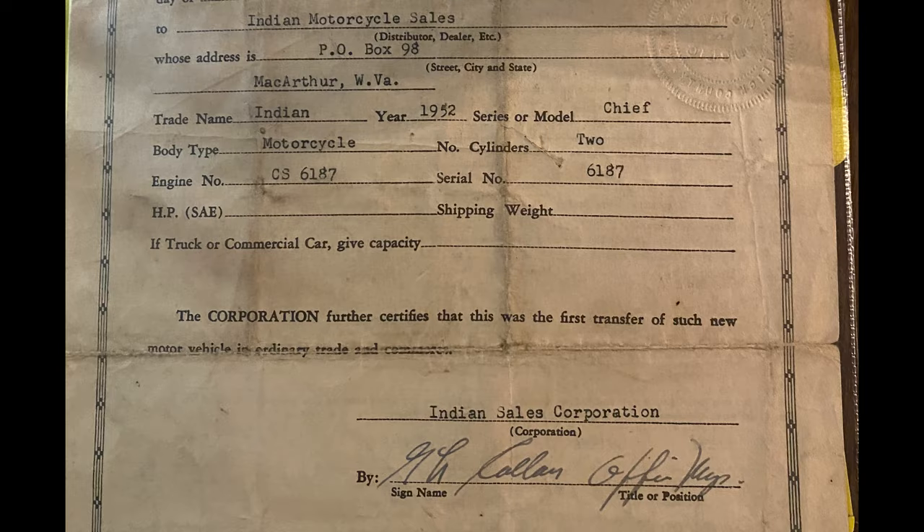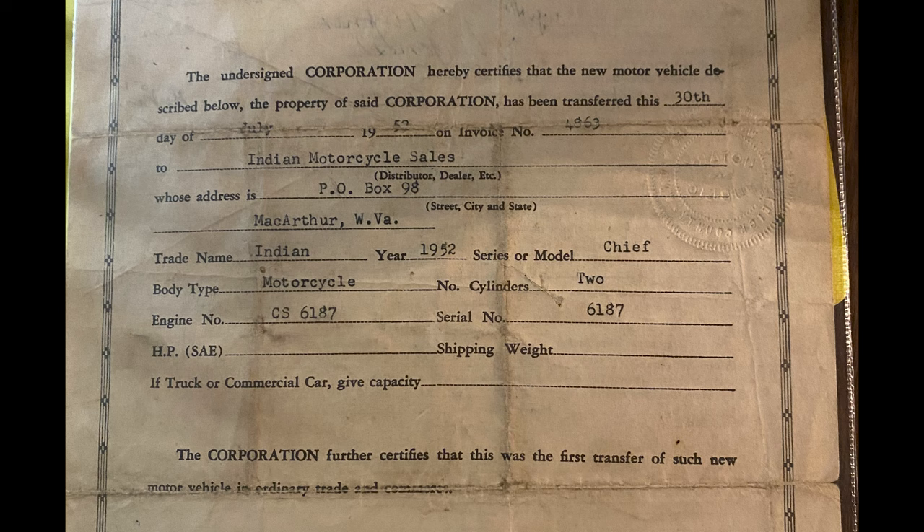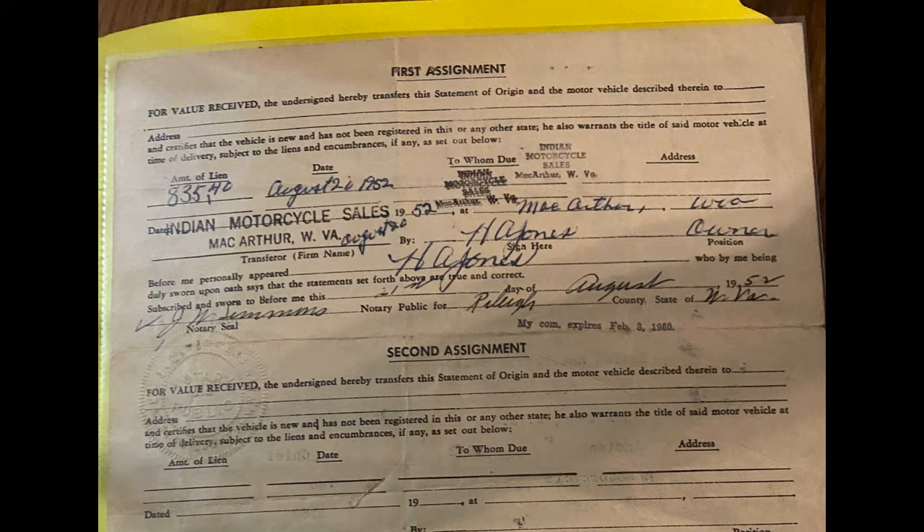I can't prove for sure, but according to the paperwork that I have, I think I'm the third owner because I have the original MSO and the original title of the original owner. Then he sold it to a guy in Indiana, and then I bought it.